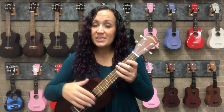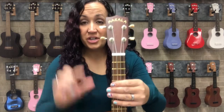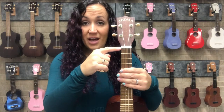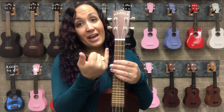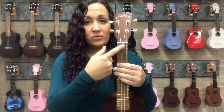What you will see on the chord chart is basically a representation of the top of your ukulele. At the top of the chord chart you will see a thicker line that represents the nut. You will see the strings from left to right — string number 4, 3, 2, and 1. Then you will also see the frets.